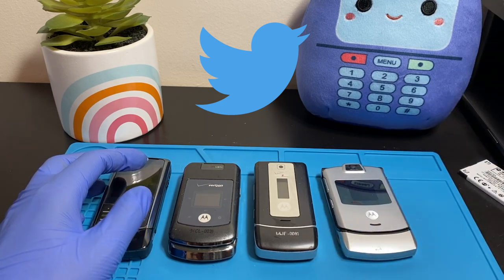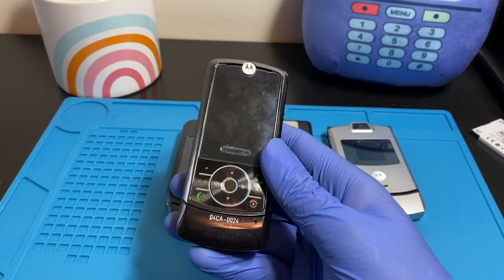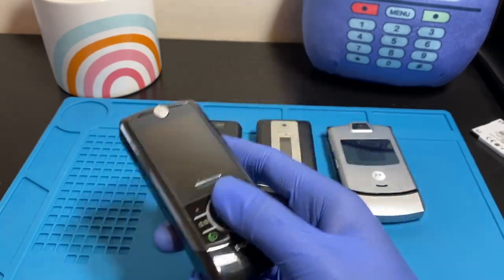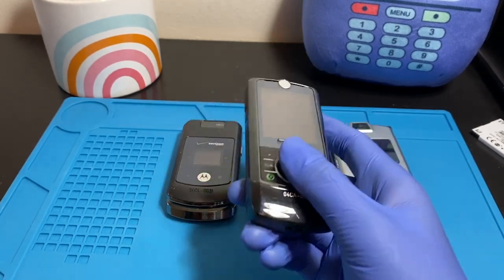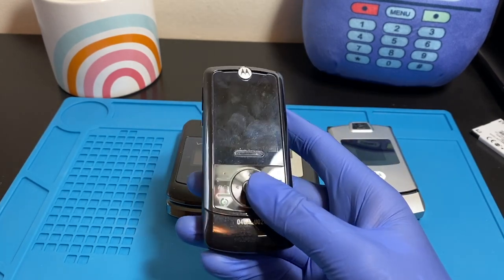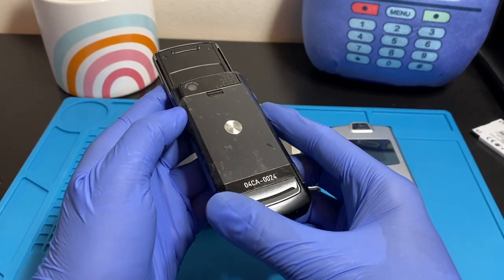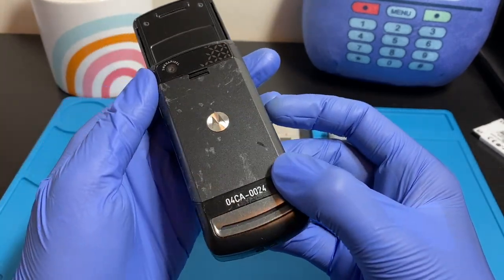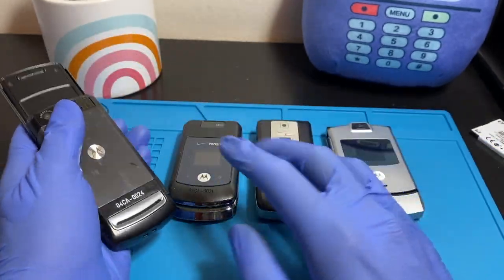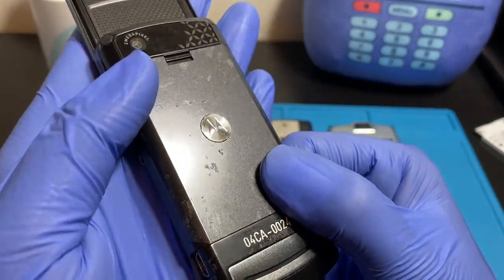Let's start with the one on the left — this is the 2007 Motorola Rocker, also known as the Motorola Riser Z6C. It had two names, Rocker or Riser, but was called the Z6C overall. It was also known as the Motorola Z6 Global Edition, though it was more prominent on the Verizon Wireless network. This one doesn't seem to have any Verizon Wireless branding on it.